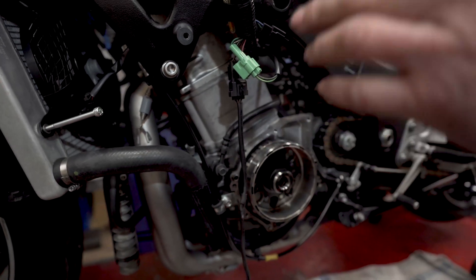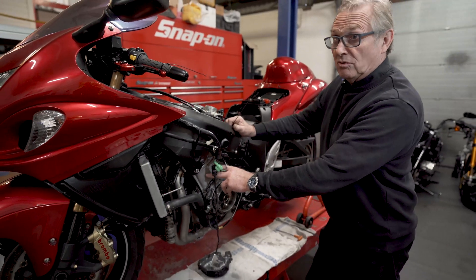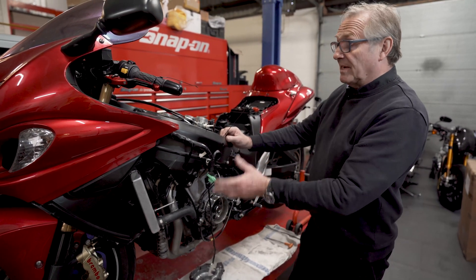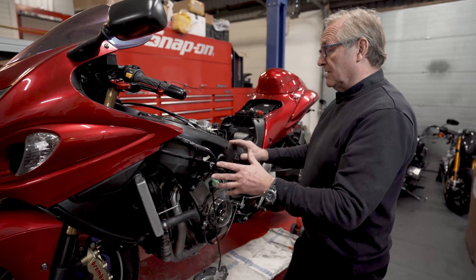Once you pop that in, stick yourself a set of ARP or APE head studs and nuts, a cometic head gasket, put it back together, get it back in the chassis. So that's the first port of call — get that done, get it out of the way.